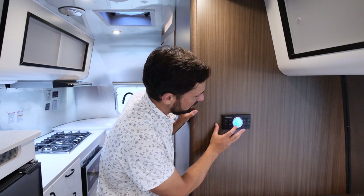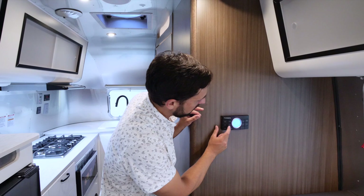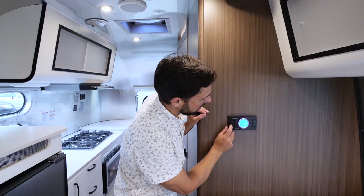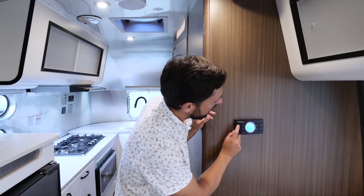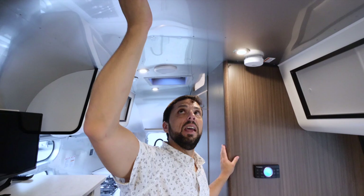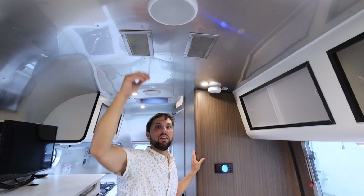If it's colder than 40 degrees, run the furnace, which you can turn on from the control center. The furnace has one speed, but you can change the fan speed from auto to low, medium, or high to circulate air from both systems simultaneously. You can see your inside temperature and switch between Fahrenheit and Celsius. The AC has intake filters on either side — check them before every trip, clean them in the sink, let them dry, and replace them. Clogged filters overwork the AC.